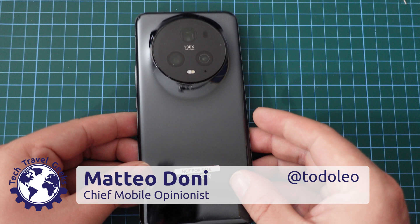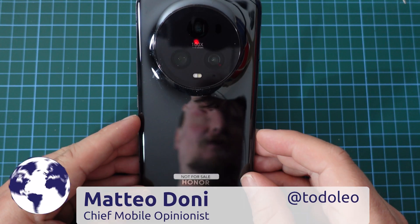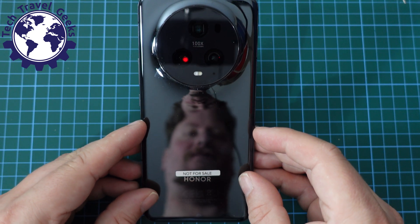Hello, I'm Matteo, the Chief Mobile Opinionist here at Tech Travel Geeks, and you can see me reflected in the back of the very shiny Honor Magic 5 Pro.